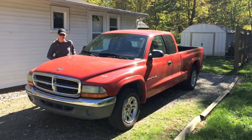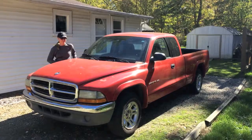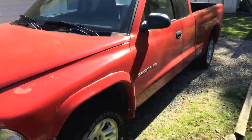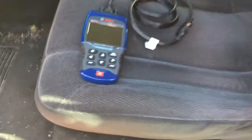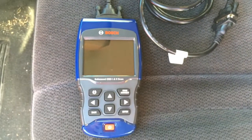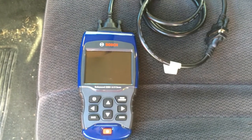We're working on a 2002 Dodge Dakota and we got a check engine light that came on. What I'm gonna do is — we went out and bought a 1300 series Bosch onboard diagnostic scanner.